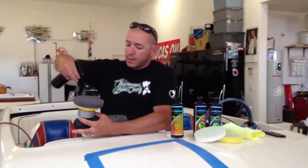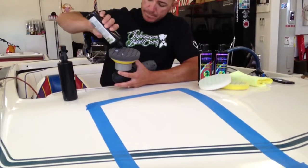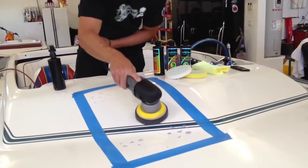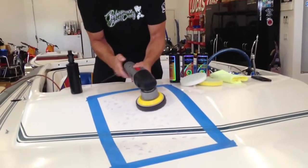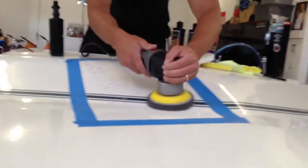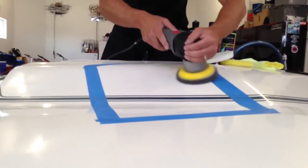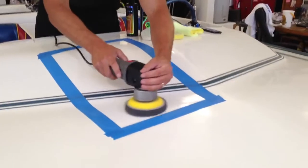So we're going to start the process over, same sort of thing. Mist your pad, five pea-sized drops. I'm going to dab it on there. And we're going to start our polisher at about level three again, and we can keep it at three the whole time. I'm just going to work the product in — make sure that you have even coverage. Here you can move a lot more quickly than you did before.